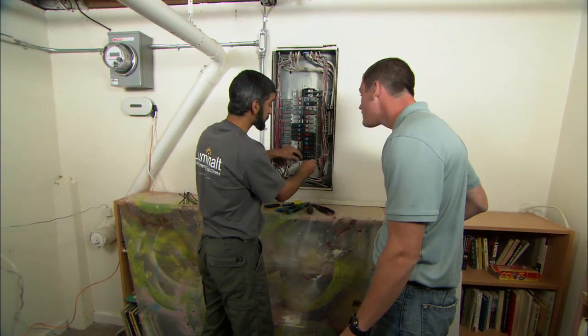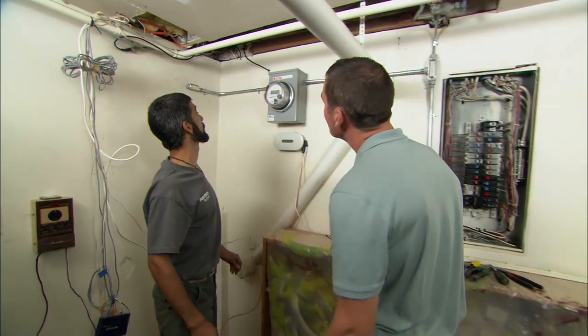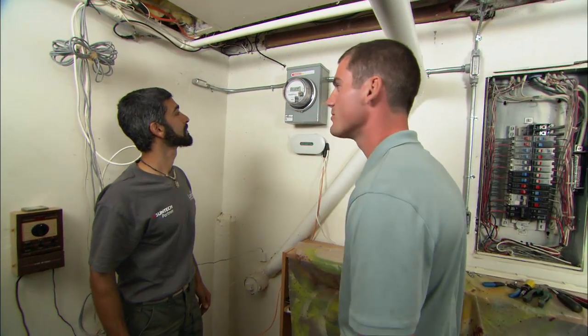Now we can flip it on and see the meter kick up. There it is — meters on, producing power.